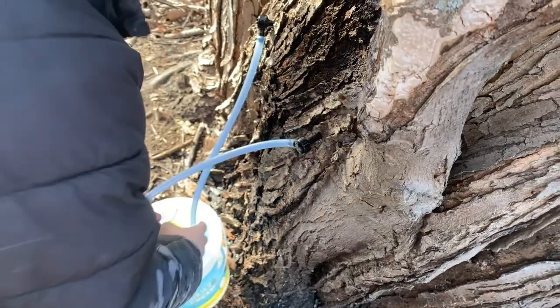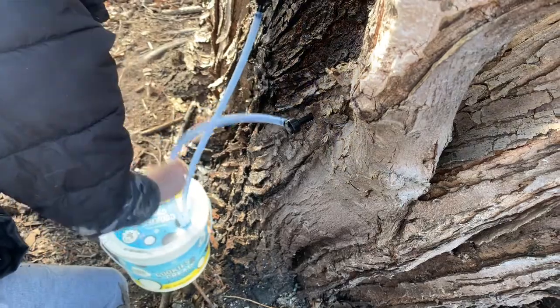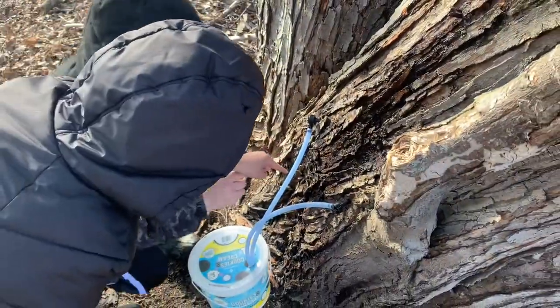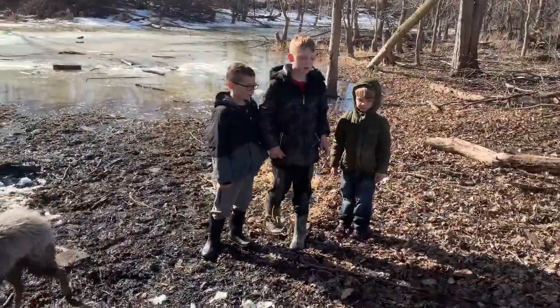Put her in. And... it's the second one in. Oh yeah. Two in. I see it. There goes the sap. So now we're collecting it.